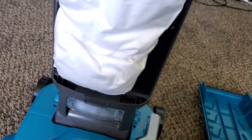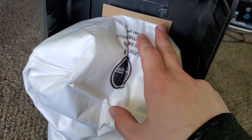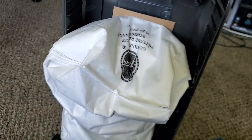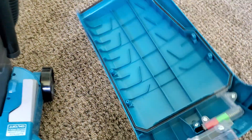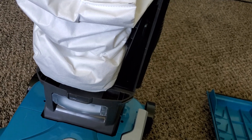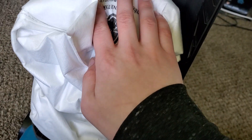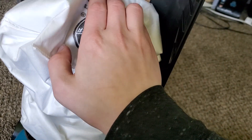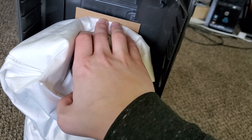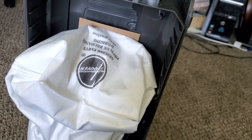I've elected to remove the dock and put the bag on the old-fashioned way by attaching it to the collar, because I find that has a better seal. I found that with the bag dock, it actually leaked a good amount of dust into the bag chamber and made the bag door a lot harder to put on. So personally, I recommend just pushing the bag onto the collar — just push the cardboard up against the back, and you'll know it's on all the way because it won't move anymore.